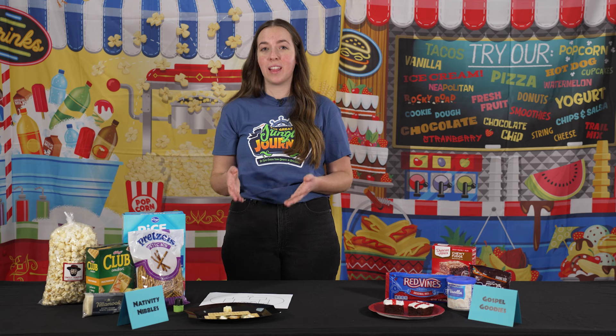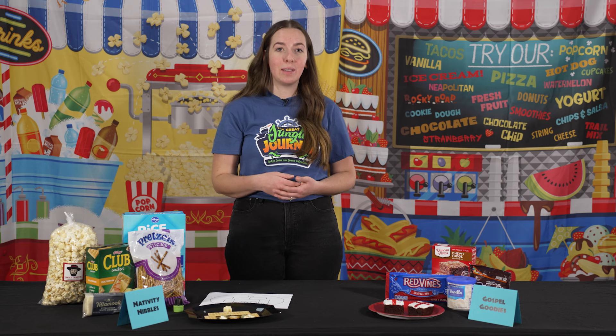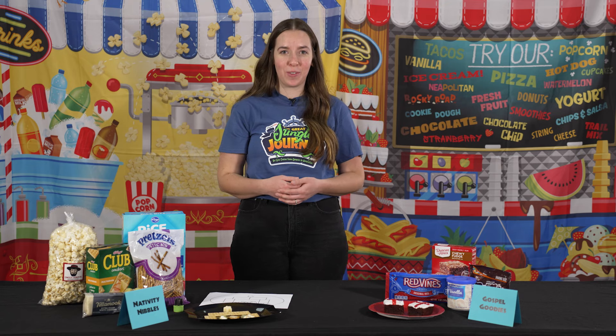This is such a fun one — it showcases the story that we love. A fun thing you could do is use Christmas-themed plates, napkins, and cups, because this is the Christmas story. And those are your snacks for day four.